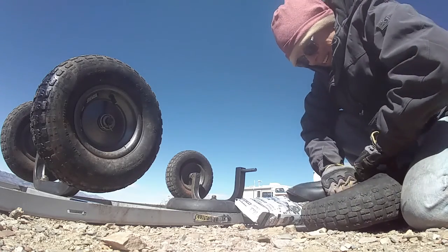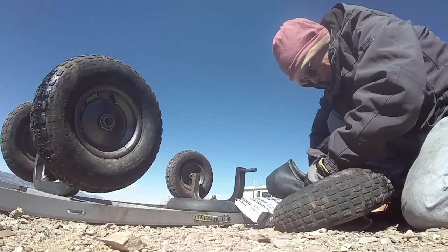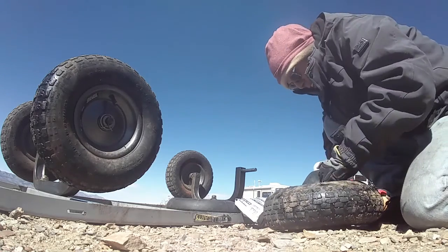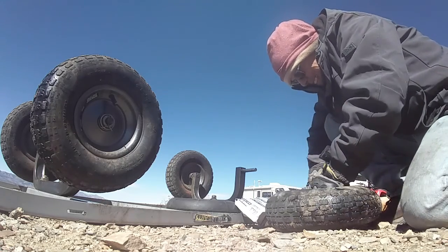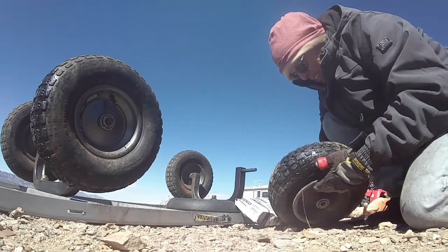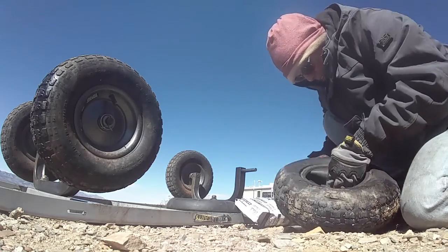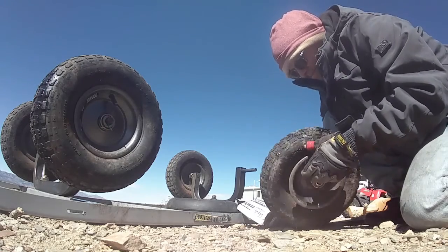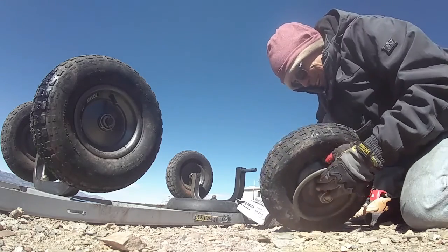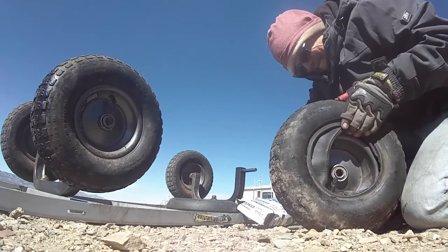Now without one of those tire mounting thingies that tire stores have, you're doing it all by hand. My hands are pretty much trashed. But as you saw with the generator, I always seem to be able to figure out a way to do it. That may not always be the quickest way, but it's the DJ's off-grid life way.